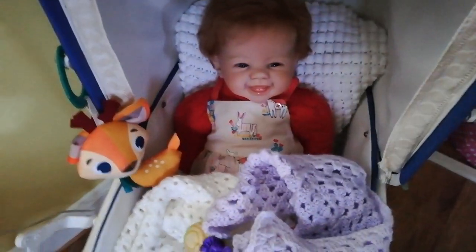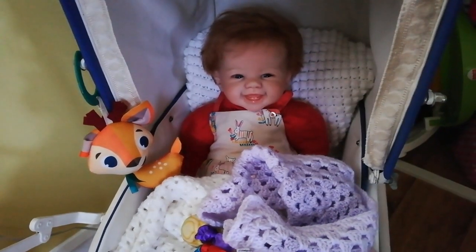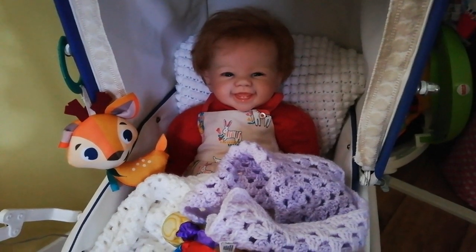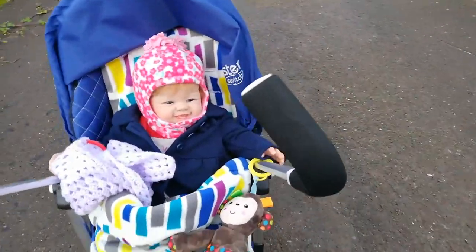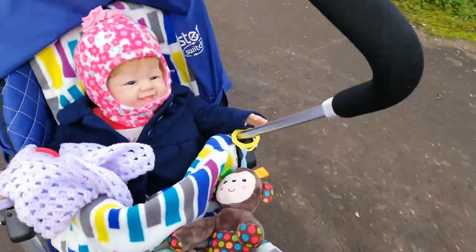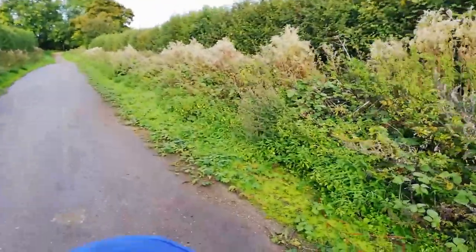Hey beautiful girl, did you have a nice lunchtime nap? You look a bit blurry - I don't know what the camera's going on with. Anyway, we're going to take you out now. Are you going to come out with mum for a walk? Come along then. Time for a walk - we're walking Millie. There's Millie. We just took Millie to the vet because she's got a poorly ear. Now we're going to take her for a little walk down the cycle path.